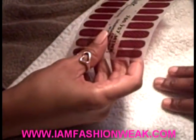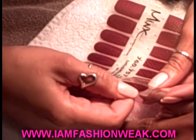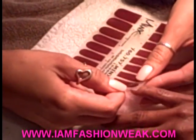Spicita has chosen the red fishnet, which has a metallic fishnet pattern on it. What Brittany's doing right now is she's actually measuring each of the decals to Spicita's nails so that they're a perfect fit.